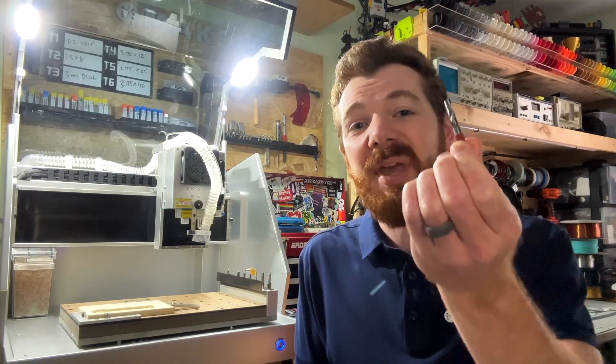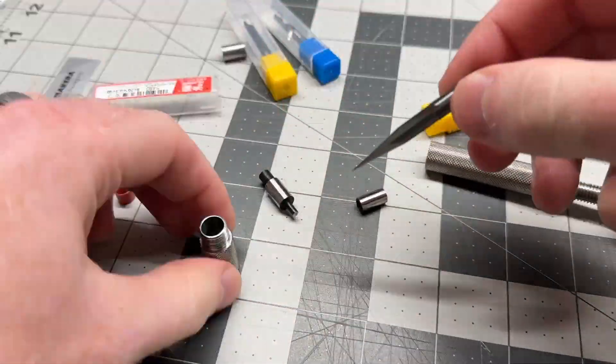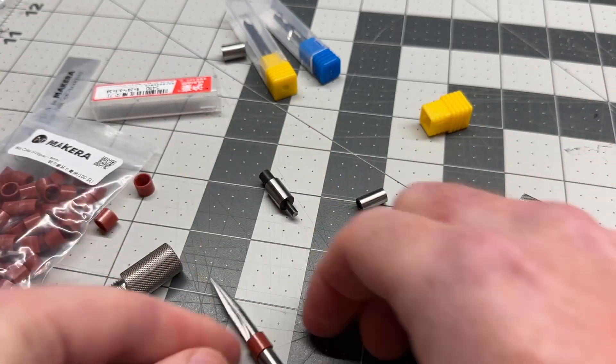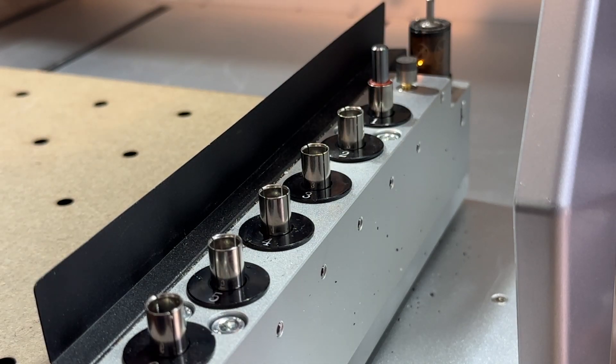Now, of course, after installing your new collet, you're going to want to work with new bits as well. The bit collar installation tool that comes with the Carvera is compatible with the same bit range as the spindle collets, and collars for each size bit can be found in our store. After installing bit collars, you can load your larger bits into the Carvera's automatic tool changer as you would normally.